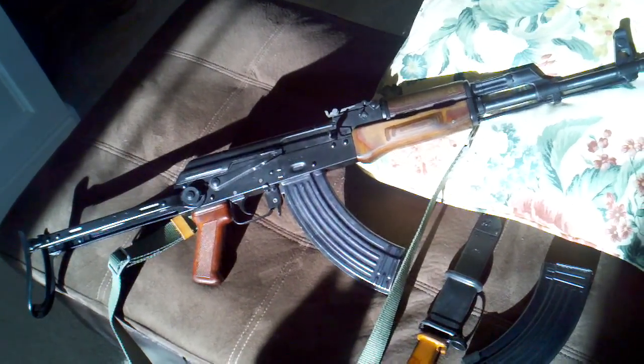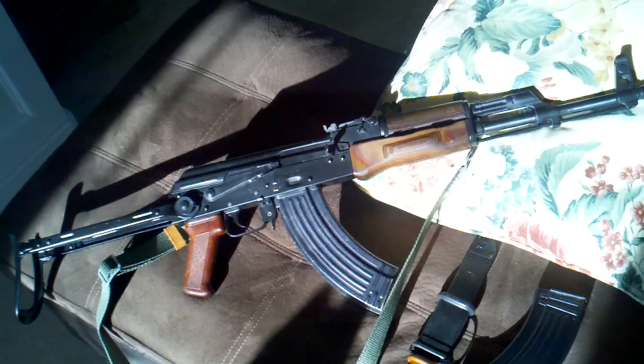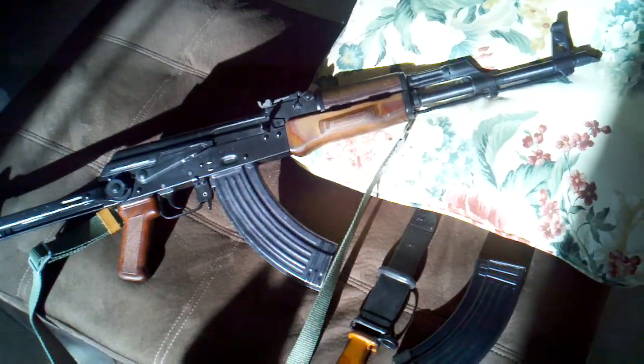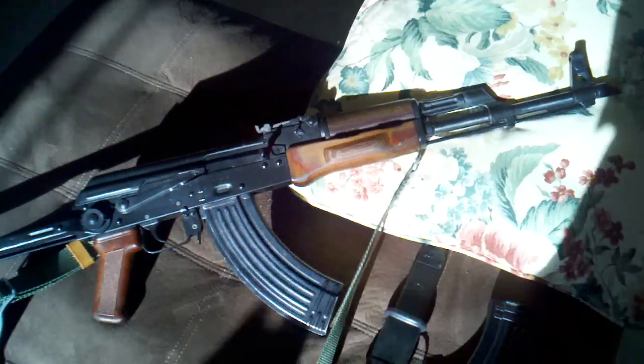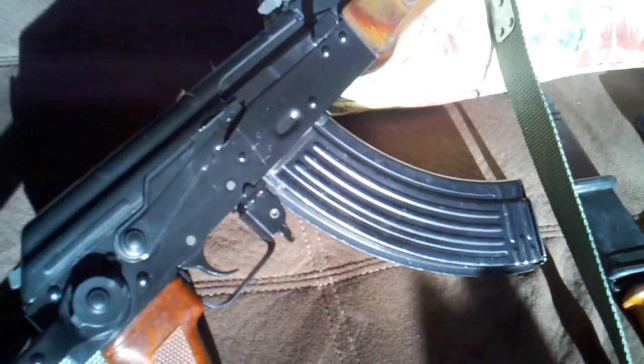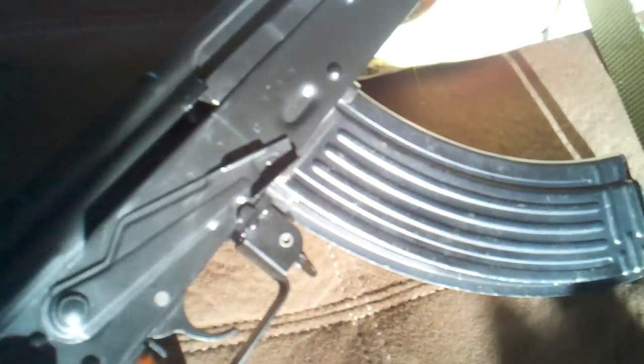He's one of those top guys. So this is a completely matching Polish kit, 1981 dated, original barrel. Mario put it together and did some special stuff with it, like actual Polish selector markings. We have the C, which stands for full auto in Polish, and P, which stands for semi-auto.